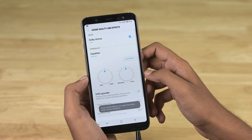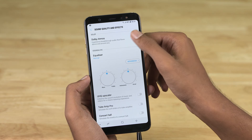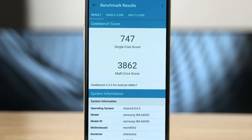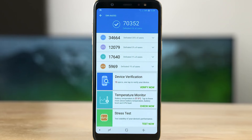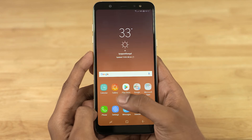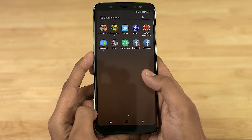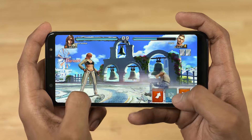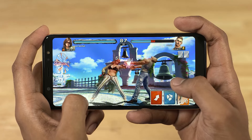Moving on to internals, we have a Snapdragon 450 chip — that's 8 cores clocked up to 1.8 GHz each. We've seen this chipset before on the Redmi 5, and while it's not a performance powerhouse, it handles most regular day-to-day tasks quite well. The Adreno 506 GPU should also be adequate for most gaming scenarios.